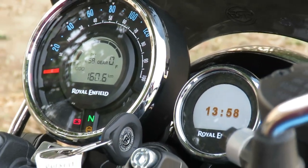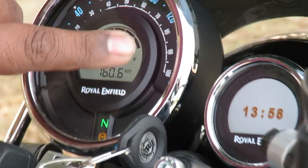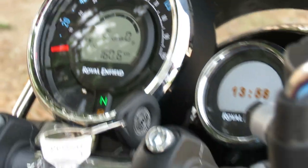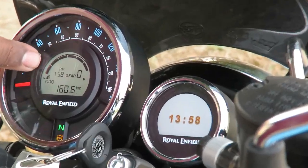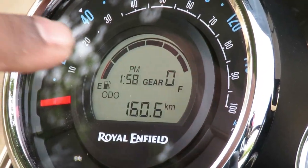Moving on, let's talk about the fuel meter. The capacity of this fuel tank is about 15 liters. The last bar shown in red indicates the reserve, which is approximately 5 liters. When your fuel drops to that last red bar, you have about 5 liters remaining.